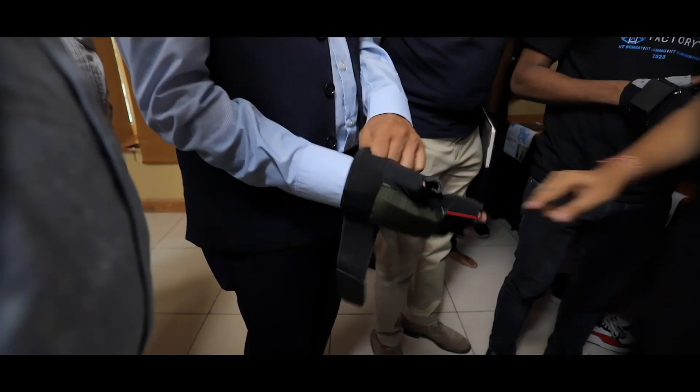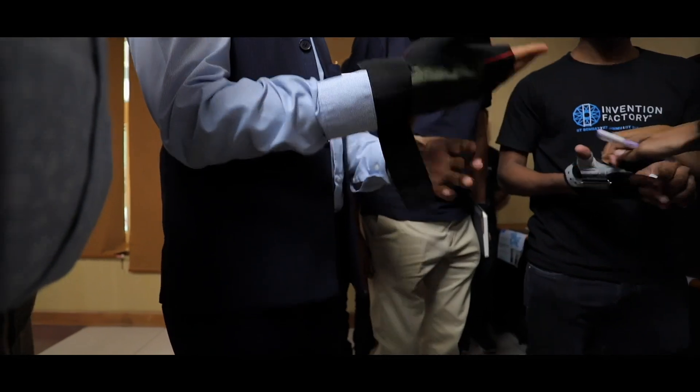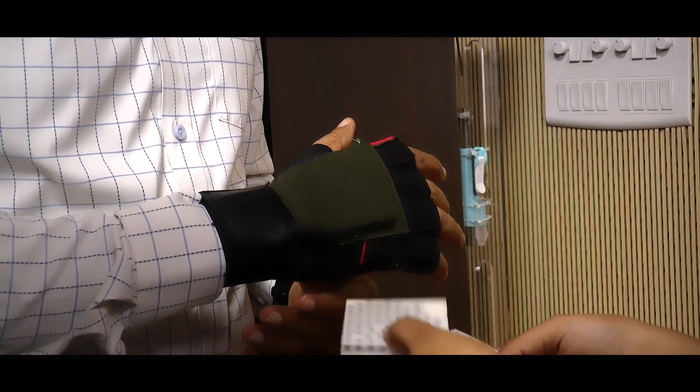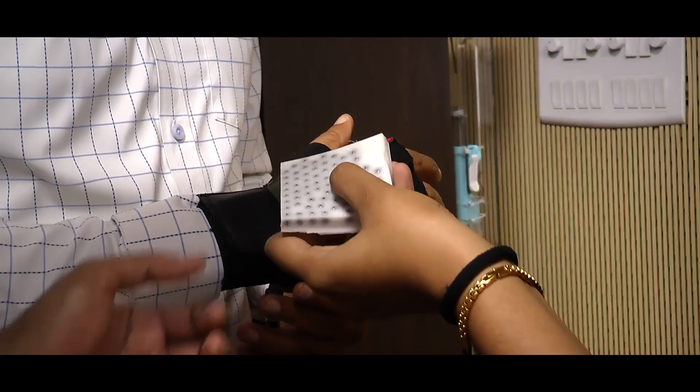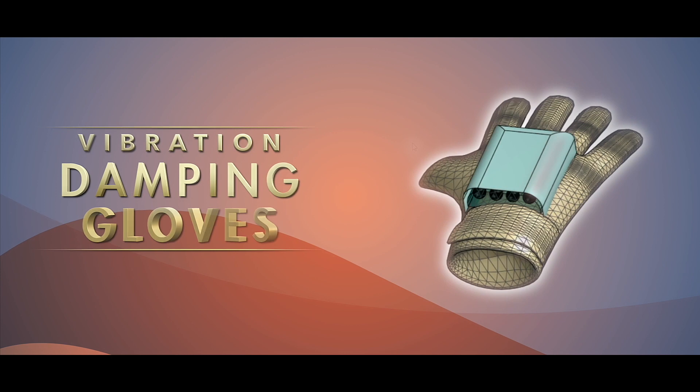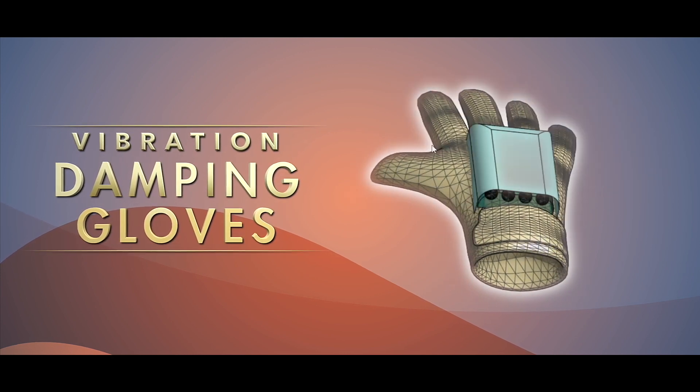Our innovation embodies simplicity, innovation, and remarkable effectiveness in attenuating vibrations. These gloves come with an integrated mass and gel system attached to the dorsal side of the hand, providing meticulous vibration damping without compromising your grip.